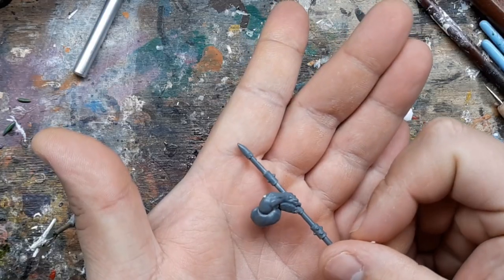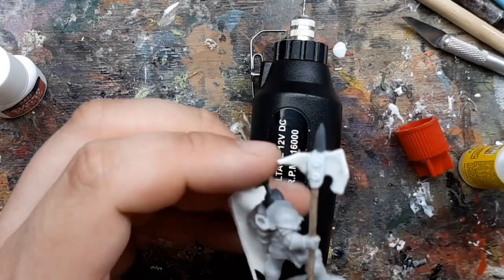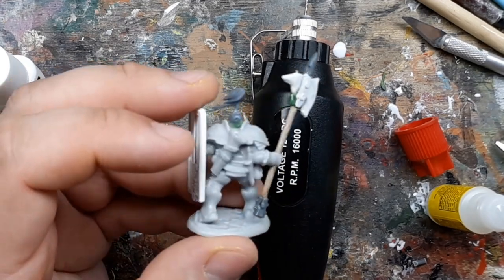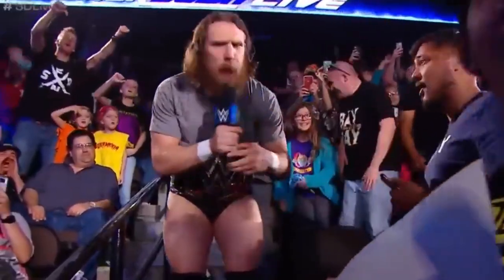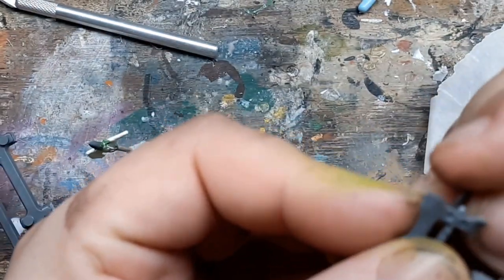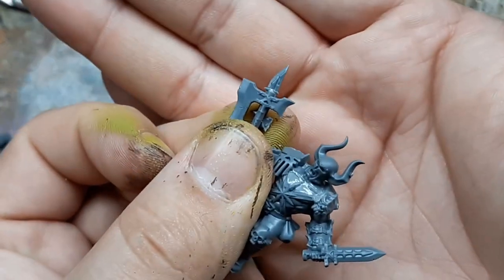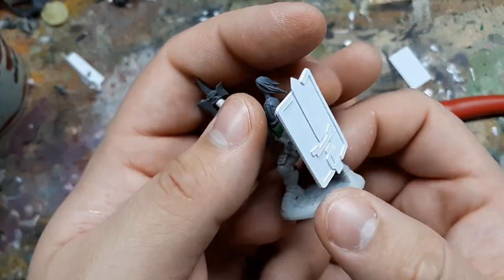I cut up a staff from that same eBay sprue lot — really trying to get the most use out of that stuff — and then capped the bottom and top of the halberd. This was perfectly fine as is and I could have been done, but I'm fickle and something was telling me to change it. So I dug into some Blood Warrior, Blood Reaver — Blood Something — models and put together an axe and short sword/knife combo and swapped them out.